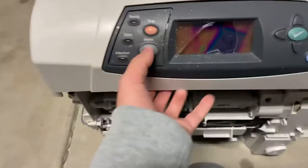Hey guys, quick little video. Let's see what's under this. I've kind of already opened this printer up, I haven't opened this part up. So let's open it up.